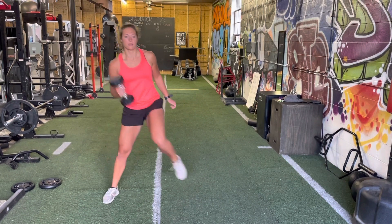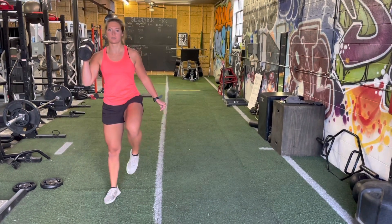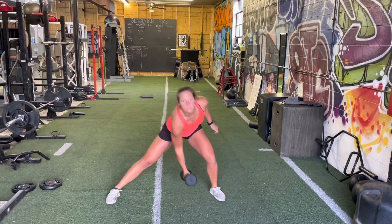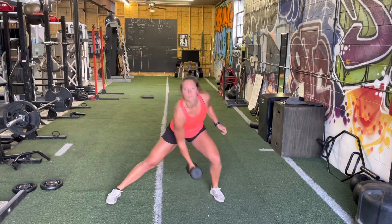We're going to go into a lateral lunge, really loading that hip. We're going to drop the dumbbell to the inside edge of our foot and explosively reverse out of that movement. We want to focus on being explosive out of the lateral lunge.